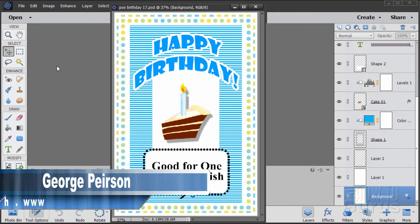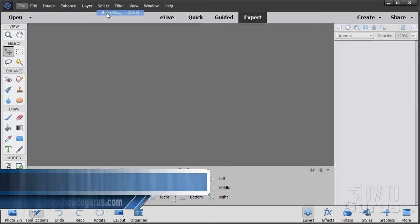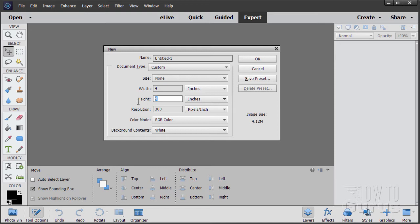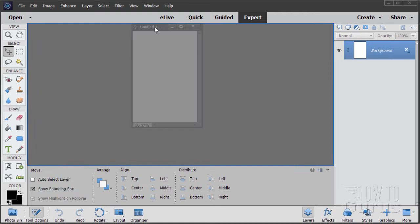We'll start this project off with a brand new file, so I'll close that. Go up to File, New, Blank File. I have this set at the default Photoshop Elements size with the numbers reversed — width at 4 and height at 6, which is a good size for vertical greeting cards. If your image comes in floating, it doesn't matter. I'm going to be docking mine for the rest of this video.